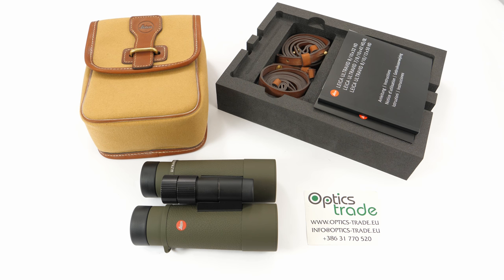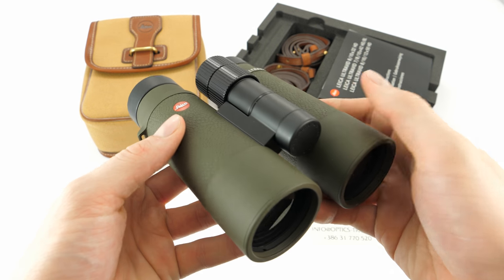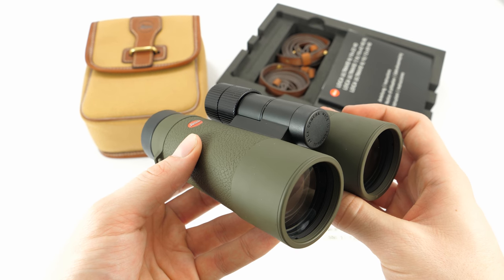Leica is an epitome of optical quality. Throughout the years they have maintained their reputation by constantly upgrading their optical devices. They are well established in the premium segment of the sport optics market. This is another variant of their famous UltraVid binoculars.